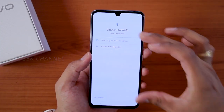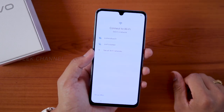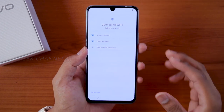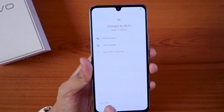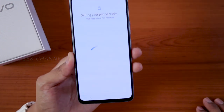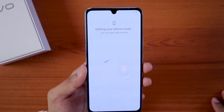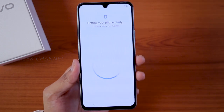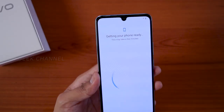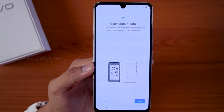You can connect to Wi-Fi here. If you have home Wi-Fi, go ahead and connect; if you don't have internet access right now, tap on 'Set up offline.' I'll connect to the internet and come back. Once connected — or even if you skipped that step — the phone starts getting ready, so we'll wait a bit while it sets up.